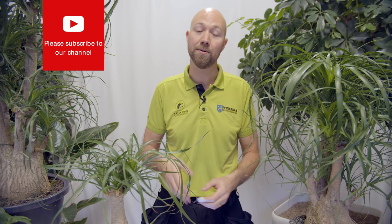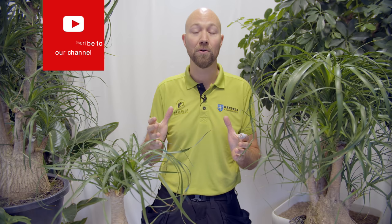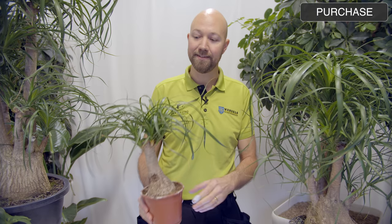Everything in this video is based on our 20 years experience of taking care of indoor tropical plants. If you like this video please give it a thumbs up — that really helps this channel a lot. If you haven't subscribed yet please do, and hit the bell so you get a notification every time we put up something new. Also like us on Facebook and Instagram where you can get sneak previews on upcoming videos and sometimes a little bit more.